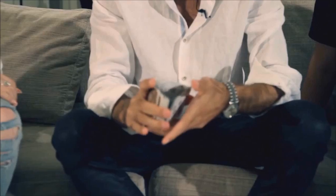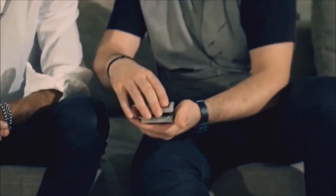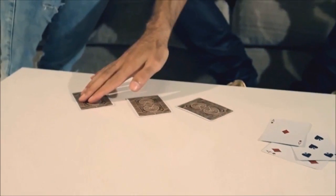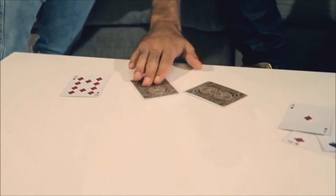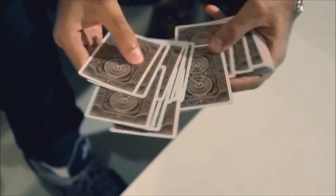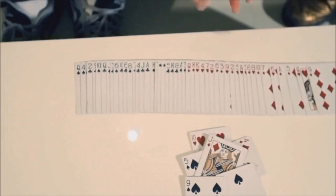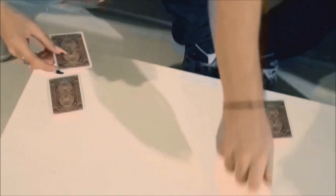In the first phase, the cards are shuffled up and cut by the spectator multiple times. Cards are taken out one by one from anywhere they want, and you're able to tell if it's red or black. After calling out the colors of the cards, you then proceed to out-jog every single red card and separate them from the blacks. For the last phase, the spectators actually deal out to themselves all the black cards, separating them from all the red cards, both at the same time.